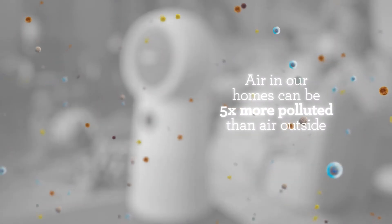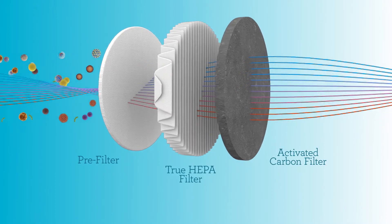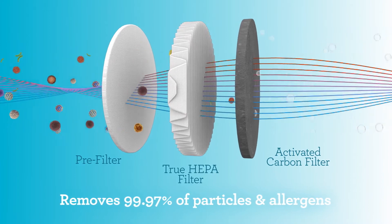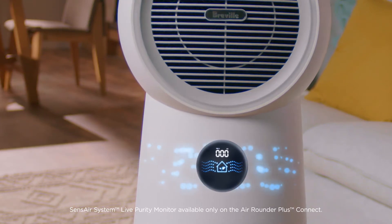The air in our homes can be five times more polluted than the air outside. Breville's 3-in-1 AirRounder uses three-stage purification filters that remove 99.97% of particles and allergens. And with Breville's in-built SenseAir system, you can easily monitor the real-time quality of the air you breathe.